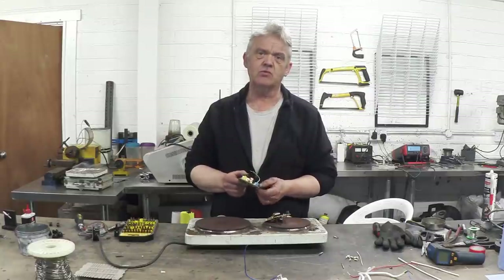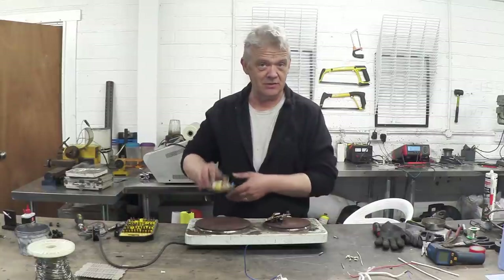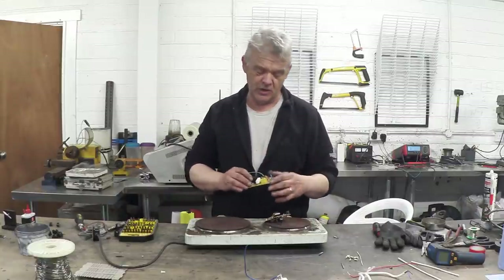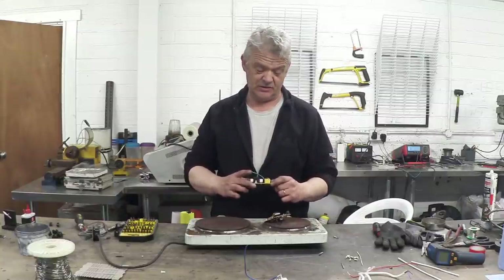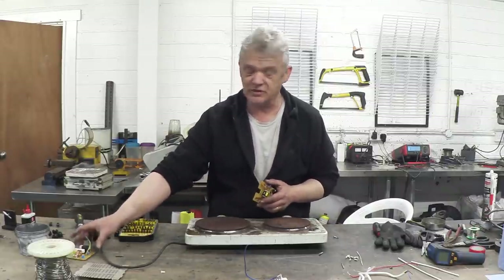Somebody said to me: 'Rob, why don't you do a video on making a de-soldering bath so that we basically can dip this in the bath and just pull them off?' And I thought that's an awesome idea actually. So we're going to do a de-soldering bath specifically to recover the components from things like that.